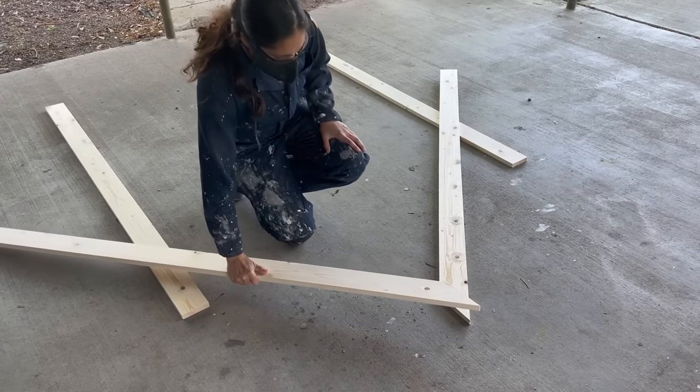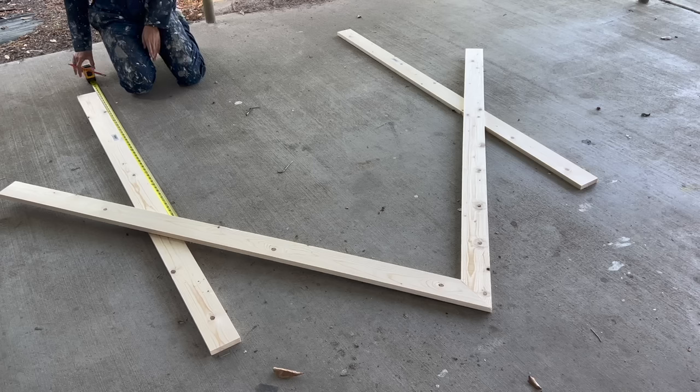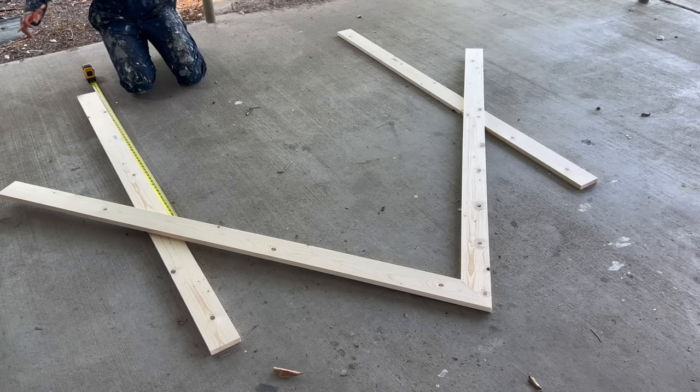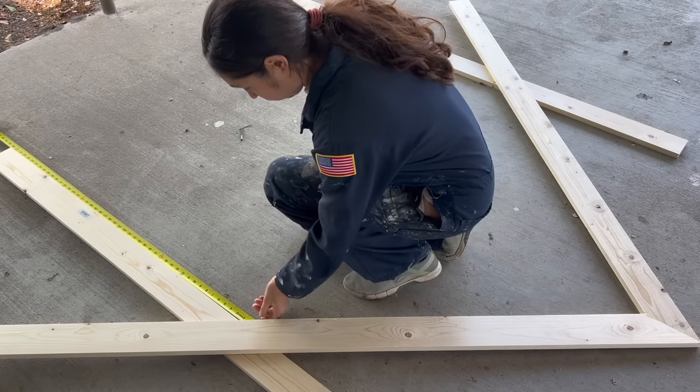I cut them and laid them back down and determined the height, marked it, and cut it using the same 50-degree angle. I took that board and laid it on top of the other one so I could make sure they would be the exact same, and cut it as well.